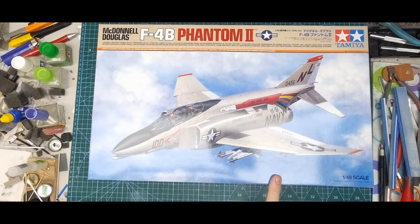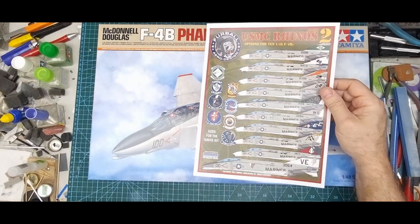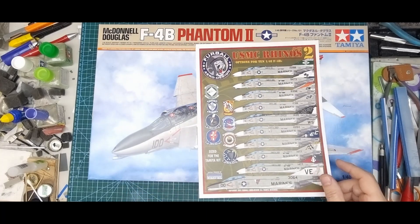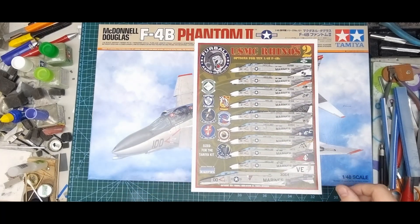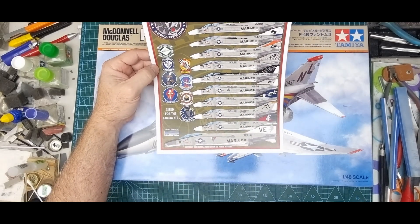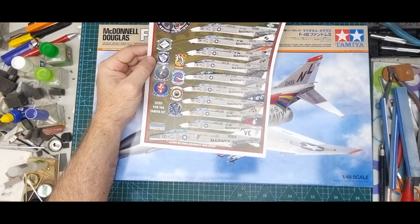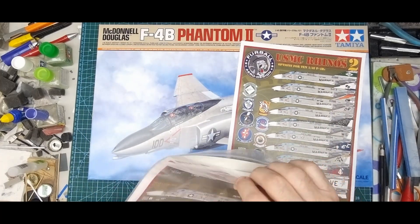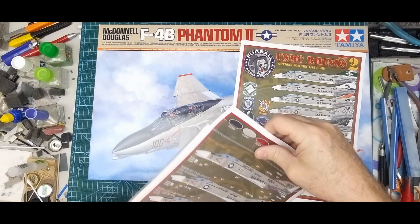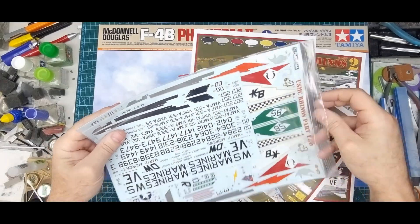This kit comes with some very nice markings, but I'm going to go with some aftermarket from Fur Ball. Now, what I should clarify — decals are allowed, so you can use decals, just not enhance the model with resin or photo etch. I'm not decided on which scheme I'll do yet, but I'm leaning towards the one with the white tail. That's the actual decal sheet from Fur Ball.